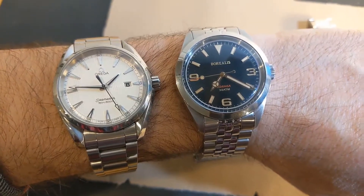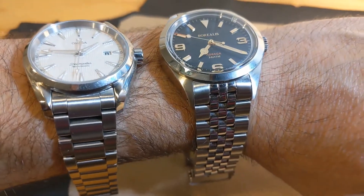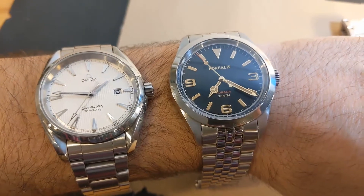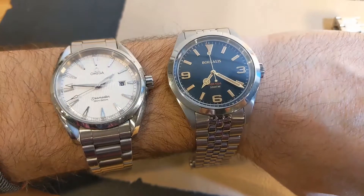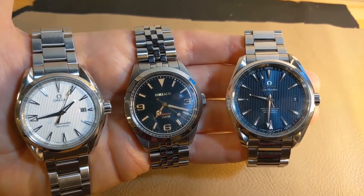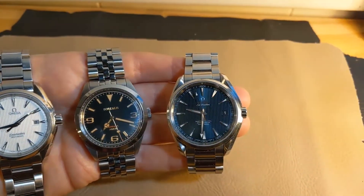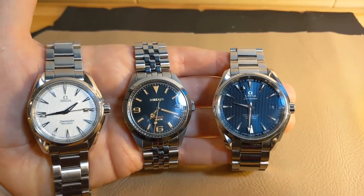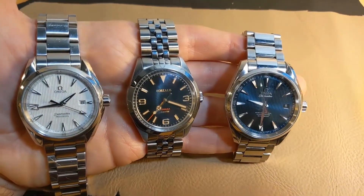I hope this video was helpful to you. If you are interested in getting one of these watches, I know sometimes jumping into a micro brand can be a little difficult because you know a lot less about it — at least that was the case for me. I personally really like to see watches compared side by side as I'm doing here. It really helps me get an idea of how the watch looks in real life and how it wears when I get to see it next to a more familiar, well-known watch. So anyway, I hope to do more videos like this in the future. Thanks again.